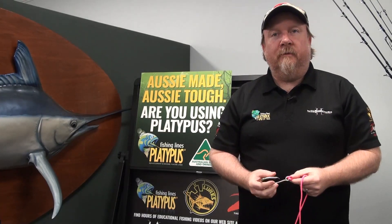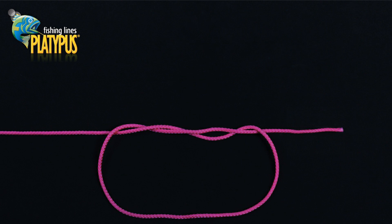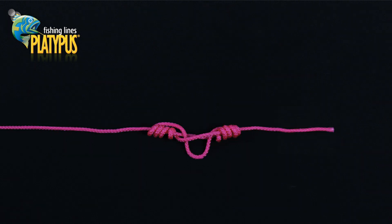Let's have a look at how to tie a dropper loop. We commence by creating a loop in the main line that crosses over itself. Begin passing this closed loop over and around the main line while keeping the centre loop in place. We now create four to six wraps, ensuring that the centre loop remains slightly open. We can now pass the remaining section of the large loop back through the centre loop.